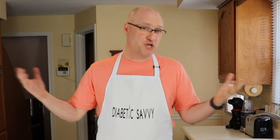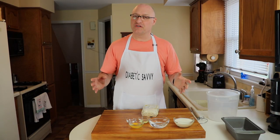Can a low-carb, diabetic-friendly bread mix in a bag be good, tasty, and fulfilling? We're going to try and answer that question today by reviewing Bob's Red Mill Low-Carb Bread Mix in a Bag. So stay with us.